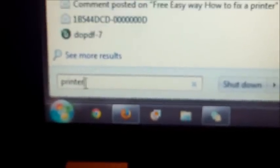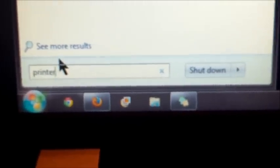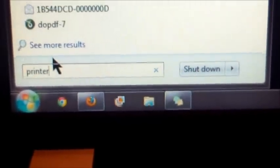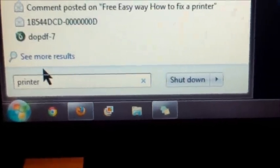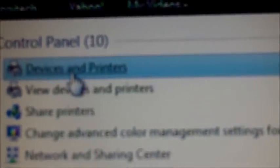This is what you need to do. First things first, click on the Start button on the bottom left. Then in the search bar right here, click on that and type in 'printers.' Once you click on printers, right here just click on Devices and Printers.